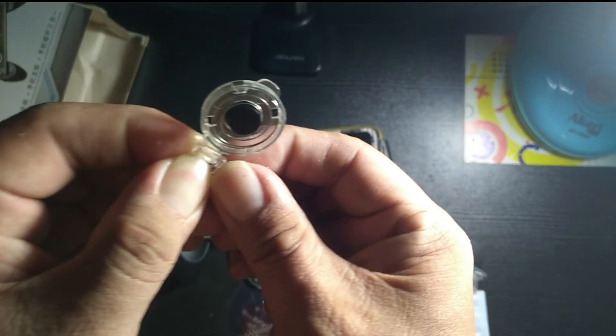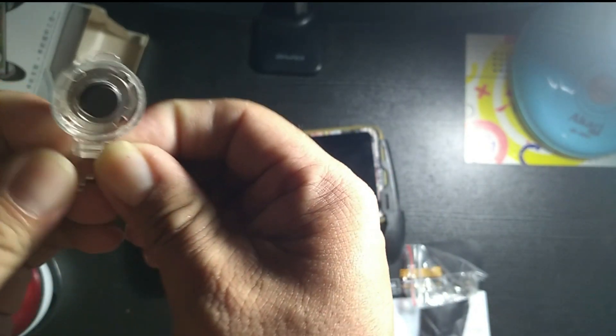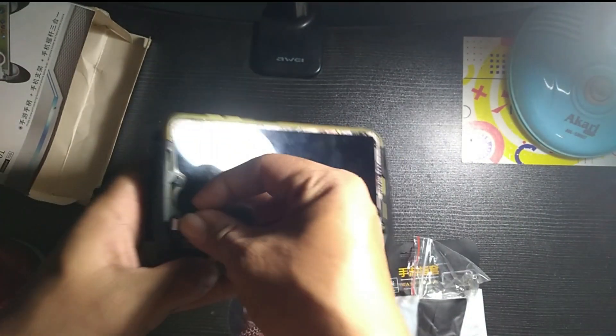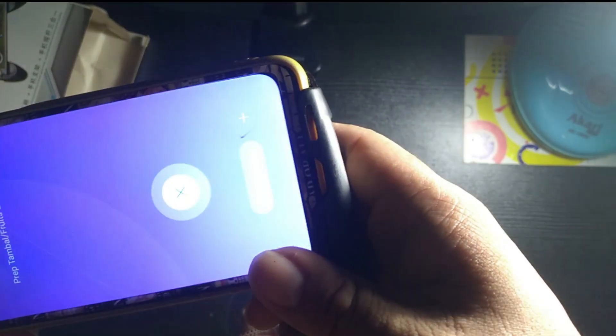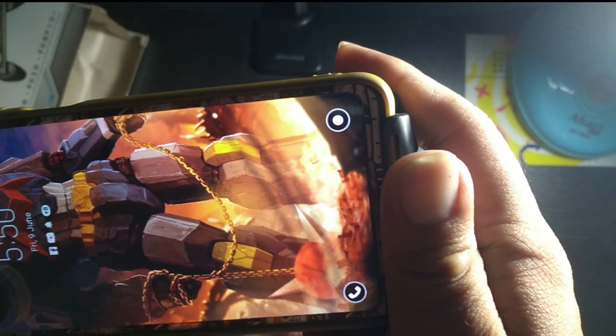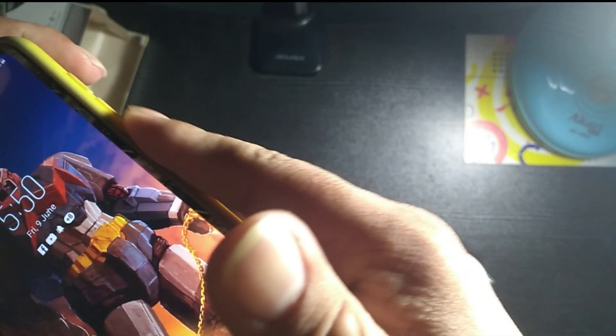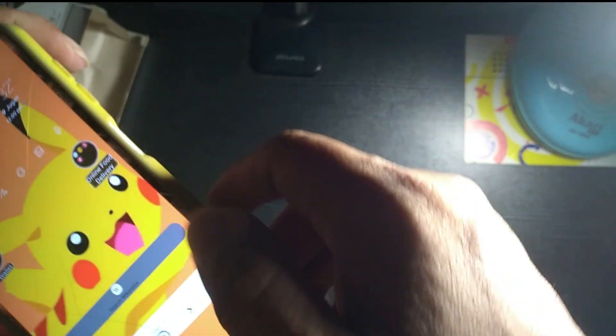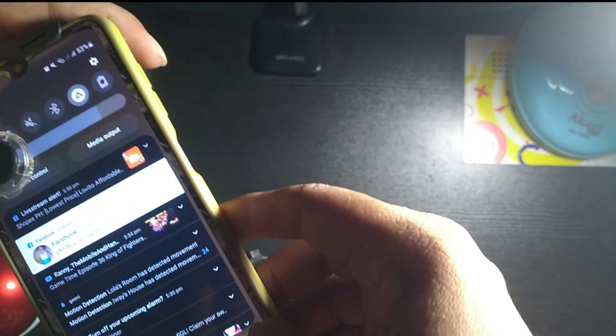I'm gonna use this extender. Okay, so there it goes — like that. Then it's gonna let me play some games on it, so I'm gonna try some arcade games.